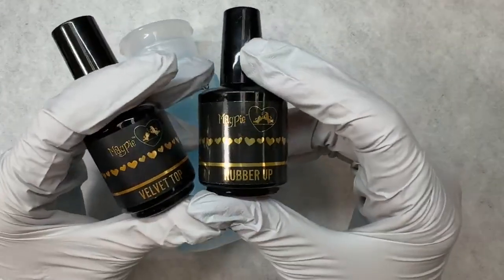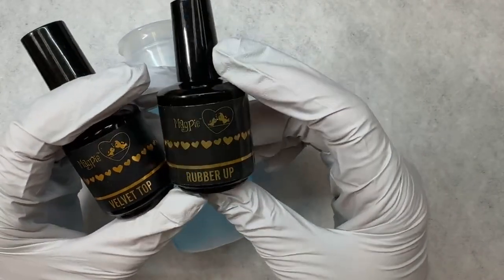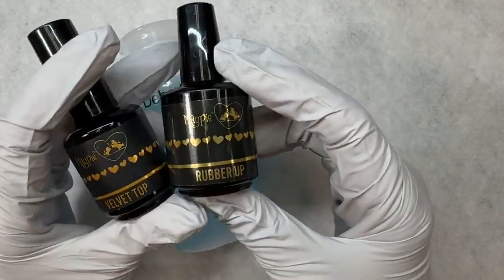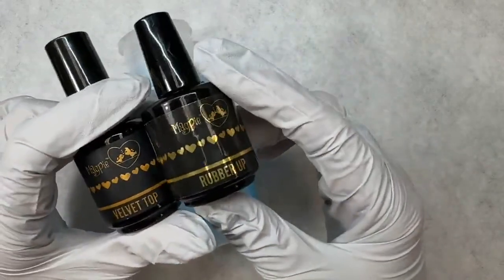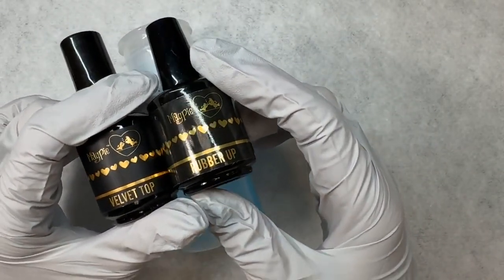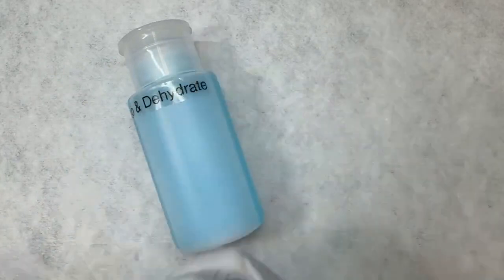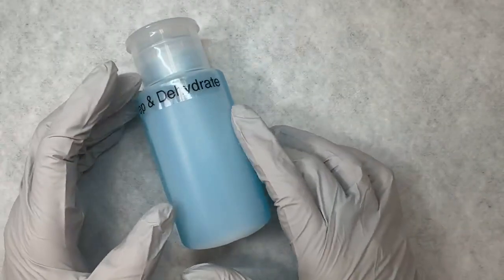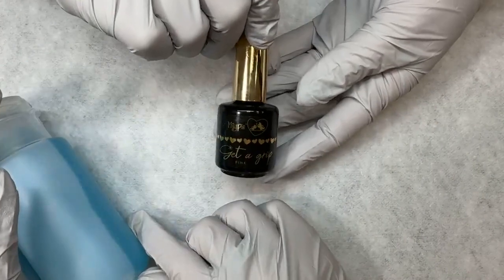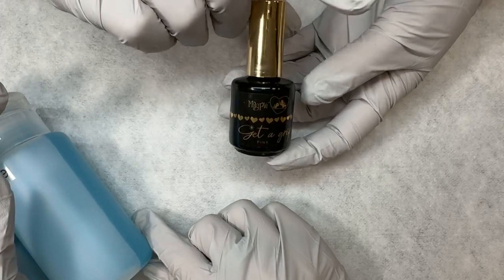Velvet Top is another one — I think it's less than 1% even. All of our products have less than 5%, but that's as minimal as possible. The other one is All About the Base. So those products do have HEMA in them. When your client requires something with a little bit more need for adhesion, you would use something like Rubber Up or All About the Base — they have a very, very small amount. Our main base that we use 90% of the time is Get a Grip. Get a Grip is our bread and butter, our favorite, our best ever — love, love, love. This one is a completely HEMA-free base coat.